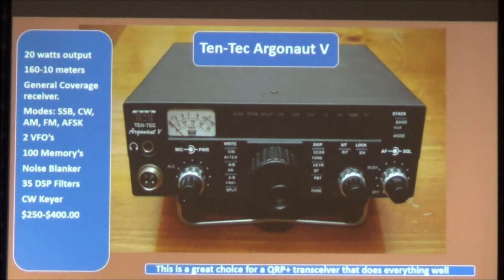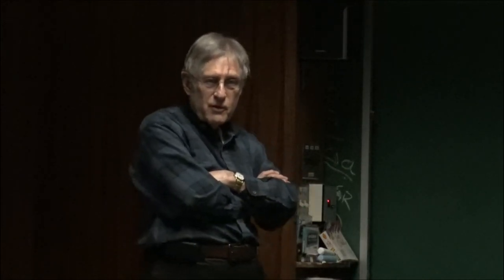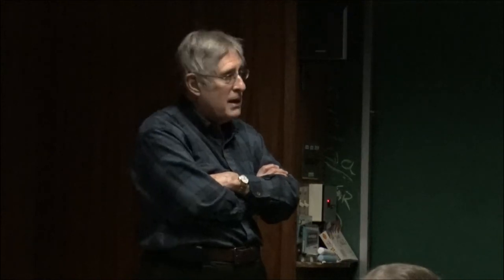You can also consider the Ten-Tec Argonaut 5, which is 20 watts output. It has about everything you need in the way of filters — 35 DSP filters — and is a general coverage receiver. The Omni-7 also has a general coverage receiver. All modes — SSB, CW, AM, FM, and AFSK. Two VFOs, 100 memories. A noise blanker. A great little rig at a relatively low price: $250 to $300 at most. I had one and sold it — I'm kind of sorry now.